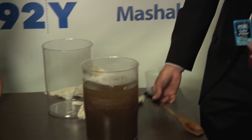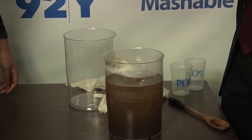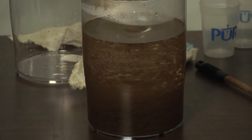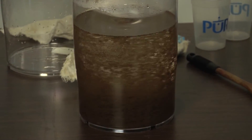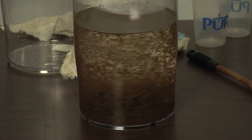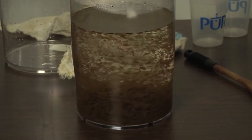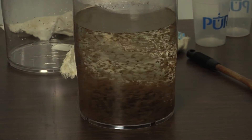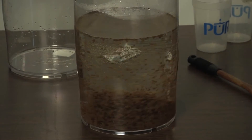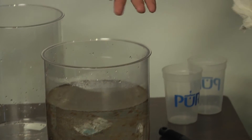So we've been stirring for about five minutes now, and you can begin to see the particles come together. The ingredients in Pure work like a dirt magnet — they pull the dirt, worms, and parasites out of the water so they fall to the bottom. It also has a disinfectant that kills the bacteria and viruses that cause cholera, dysentery, and typhoid fever. One of the great things about this technology developed with the CDC is its strong visual impact — even someone without much education can see the water become clear and believe it works. Yeah, you can see it all separated.